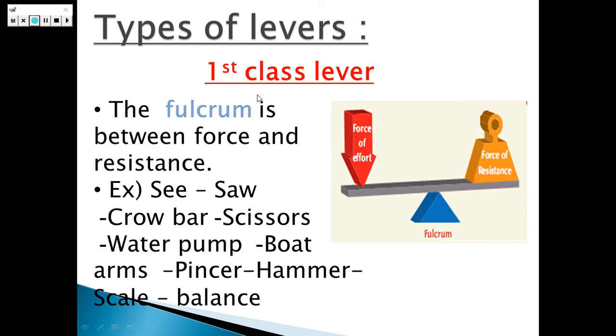Let's start with the first class lever. Do you remember, I told you that levers consist of three things: the fulcrum, the effort force, and the resistance force. The fulcrum is the fixed point that the rigid part rotates around. The effort force is the effort made by the person, and the resistance force is the weight of the body.